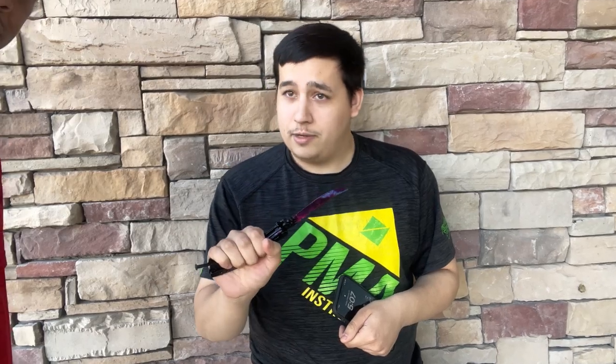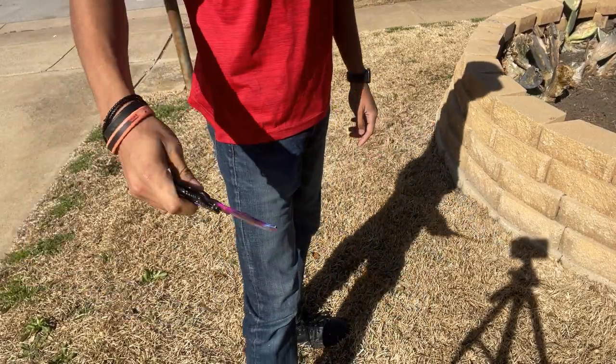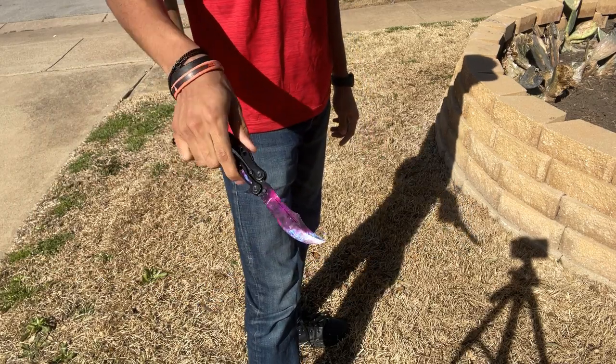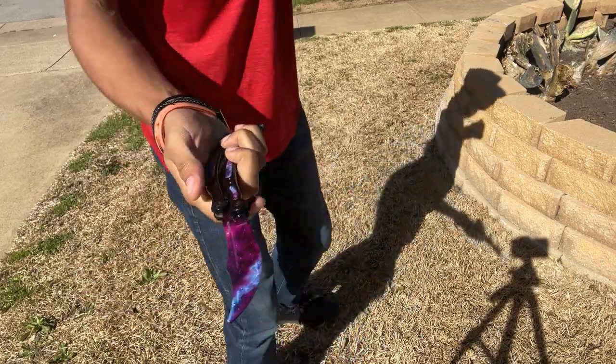Opening it up, closing it up, seeing if they can do any tricks with it — and since it's a trainer and not sharp, you can actually hand it to them and let them try, because worst case scenario, it doesn't cut them. That's pretty damn dope. But if you're wanting a fun and cool looking butterfly knife to use and train with, this is absolutely the knife for you. So if you're wanting to help out the channel, use the link down below and get one today.